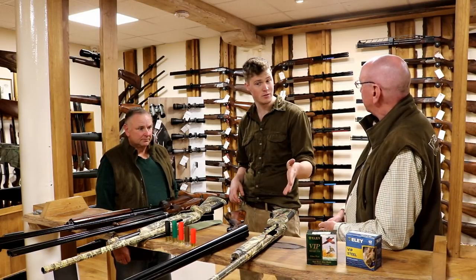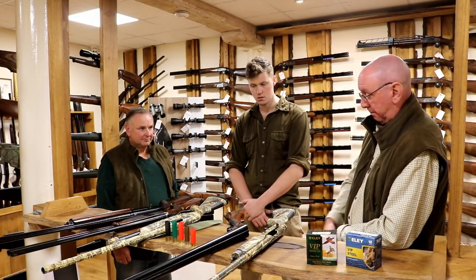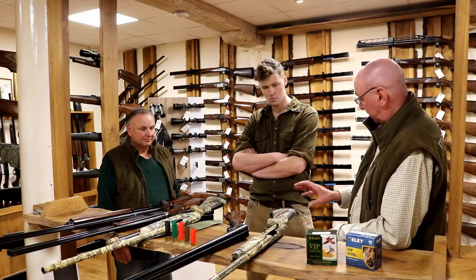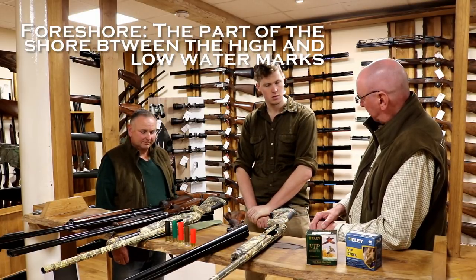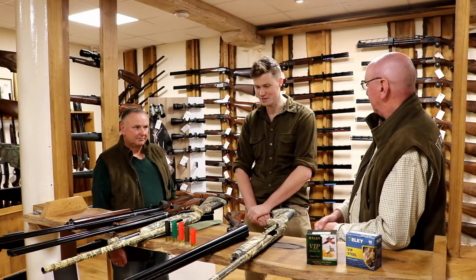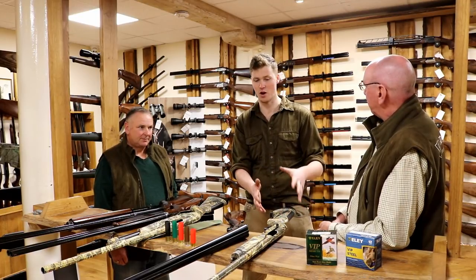Before we move on to other guns — camo. Do you think camo makes a difference on a wildfowling gun? What does make a difference is that in these modern guns — particularly the Benelli Supernova — they've intentionally removed as much exposed metal as possible. Everything is either made of plastic or coated in plastic. These guns you can sit on the foreshore in a heavy salt environment completely free of worry, whereas a conventional side-by-side with a blued barrel will rust before your eyes. So it doesn't really matter whether it's black plastic or camo — the quality is in the finish and the lack of rusting rather than the colour.